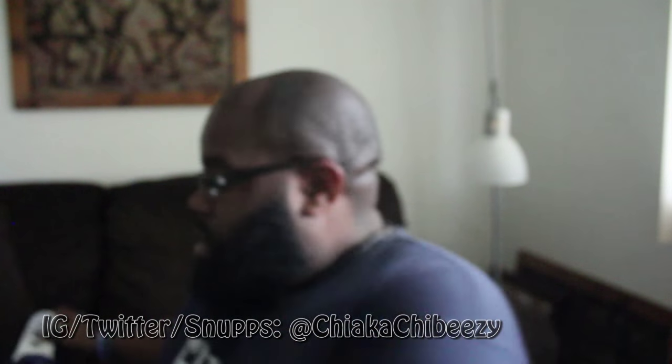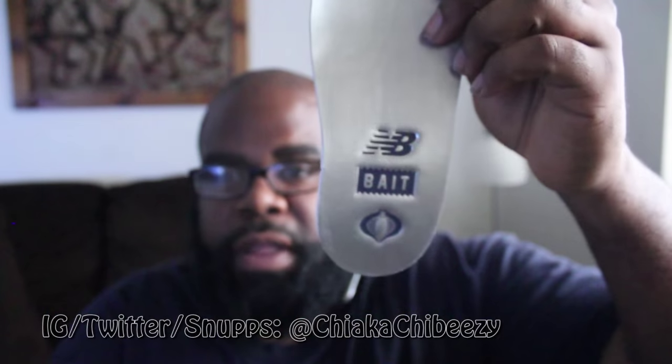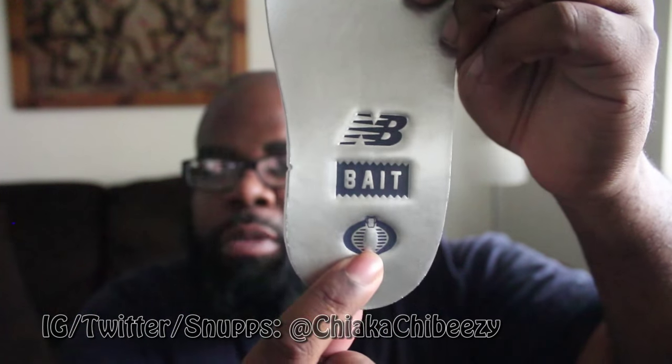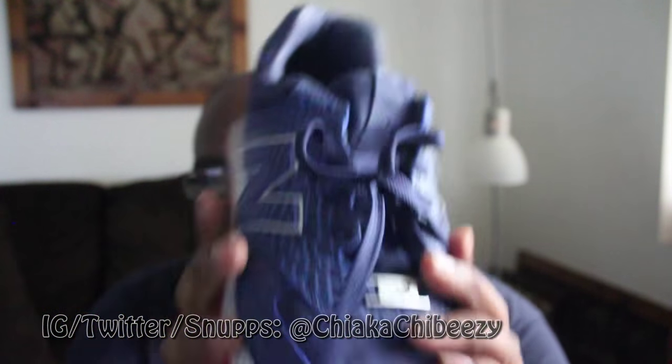The last feature I really liked was the insole. It's silver, like Cobra Commander's face, and you have the New Balance, BAIT, and Cobra logos on the insole — just a super dope touch. The lace accessories also feature New Balance on one pair and BAIT on the other, really dope.